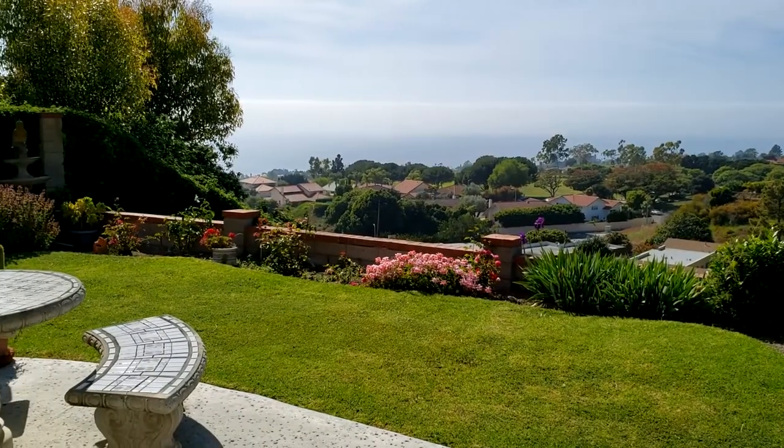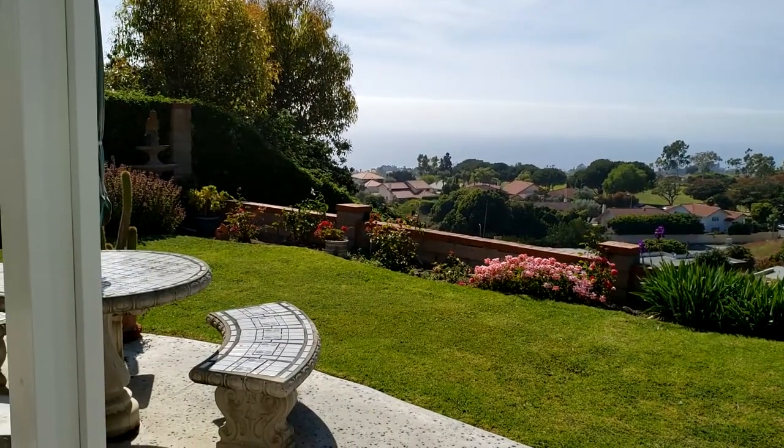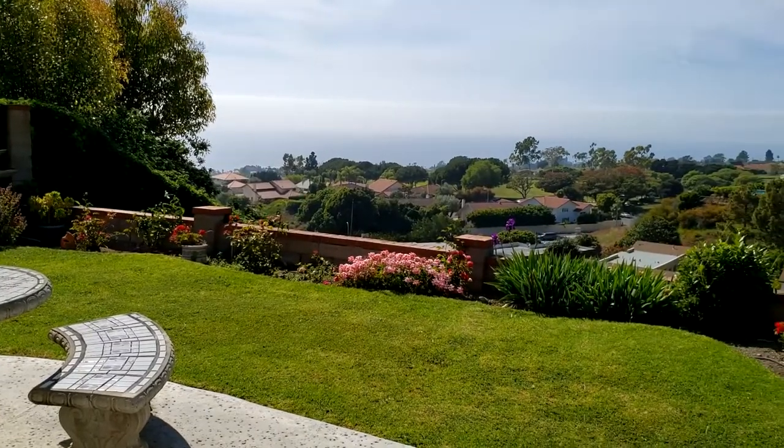Hello YouTube, how's everybody? This is Bob coming to you from sunny Southern California.